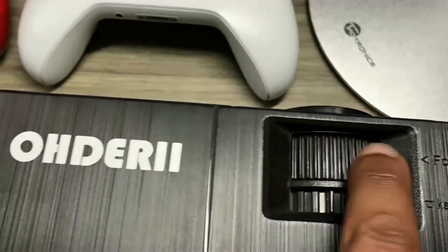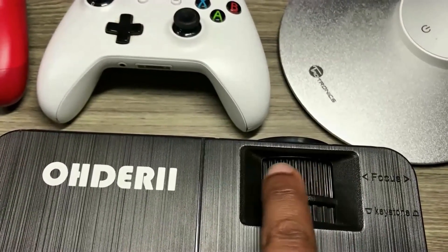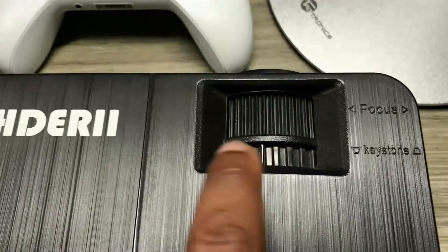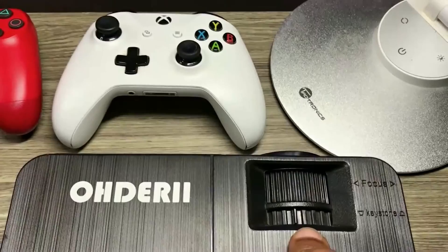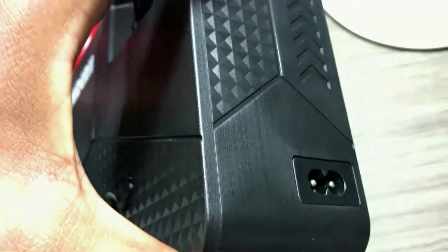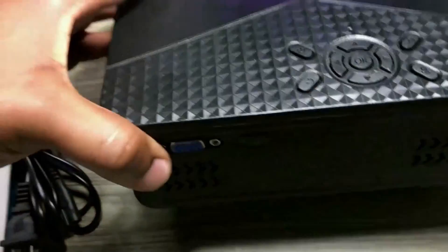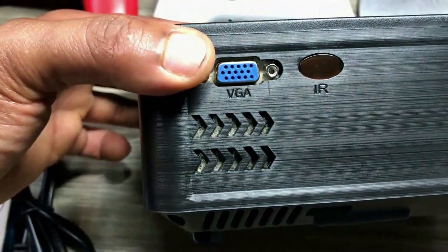Over here we also have the AV and a port for your auxiliary cable. I'm going to be connecting the output from the auxiliary cable over here to my soundbar. You have the focus wheel — this helps you to focus your projection. And you also have the keystone, which you use to help sharpen your image.